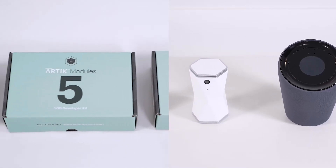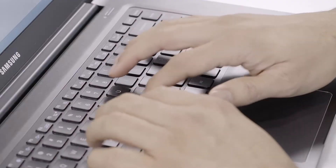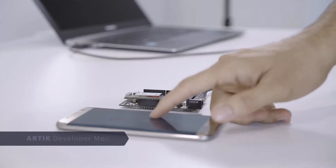The Samsung Arctic IoT platform provides device management from beginning to end. It starts when you first plug in your Arctic Developer or Starter Kit. Sign in to Arctic Cloud and get ready to connect to your device.